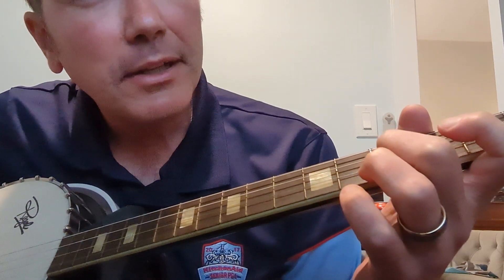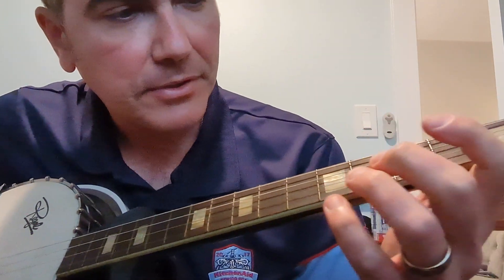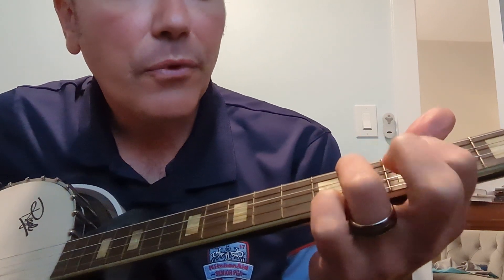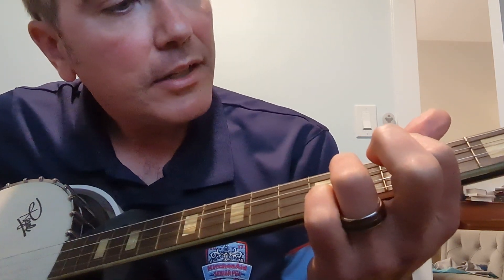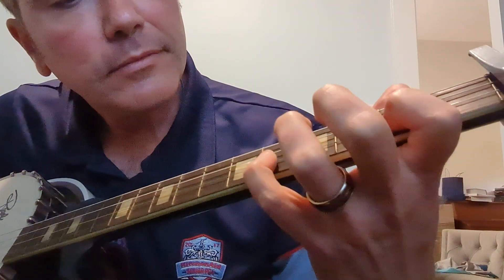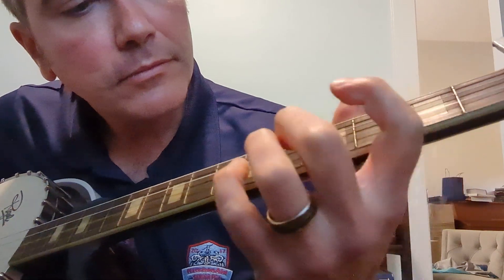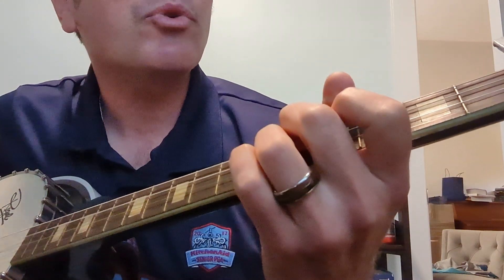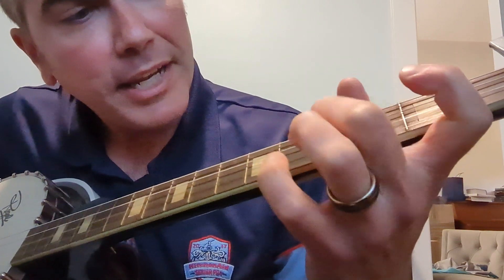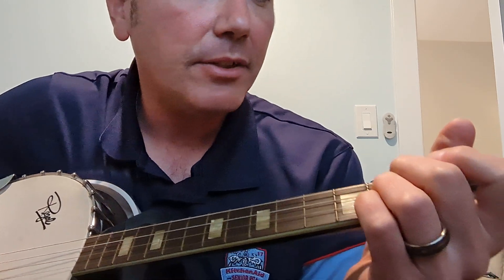And then it'll just be a little walk down from there — that's all the same string. So it's going to go: fifth, fifth, four, fifth, on the third string two, five, then open four. Remembering parts of you are recognized... and it's raining, calling drunk. And then you just do that until you get to the chorus.